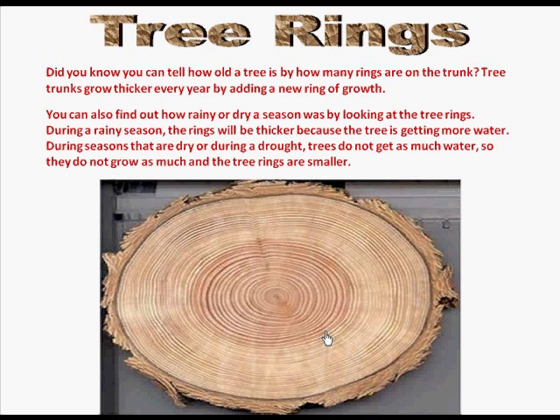You can also find out how rainy or dry a season was by looking at the tree rings. During a rainy season the rings will be thicker because the tree is getting more water. During seasons that are dry or during a drought, trees do not get as much water, so they do not grow as much and the tree rings are smaller.